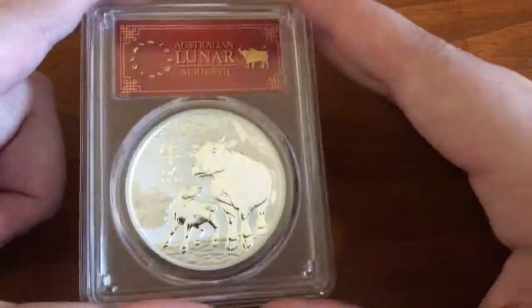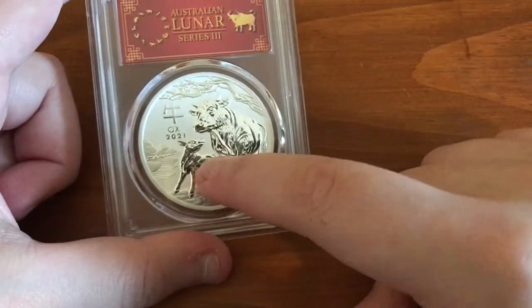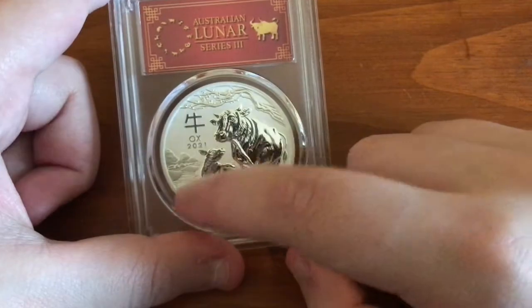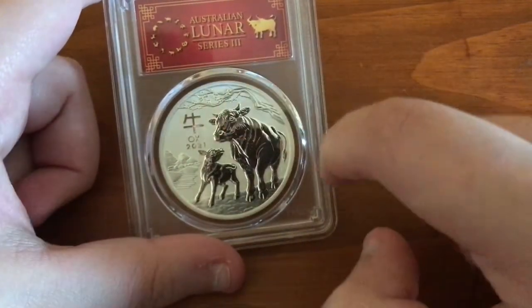Beautiful design. You got ox and baby. You got some mountains and fields in the background over here, and this tree branch.